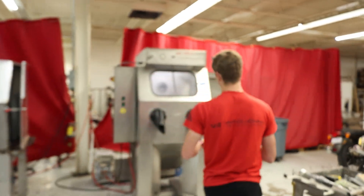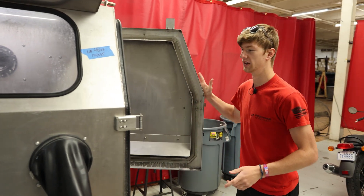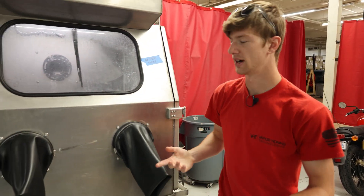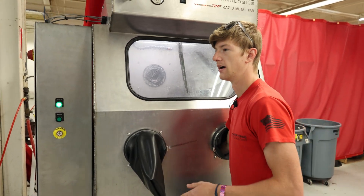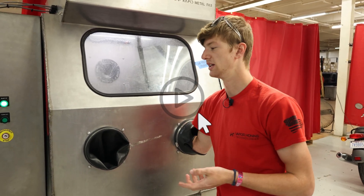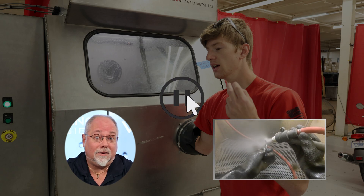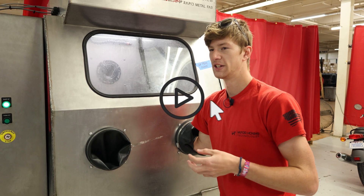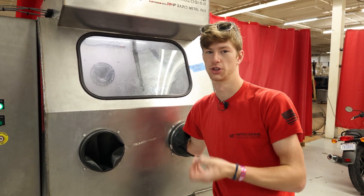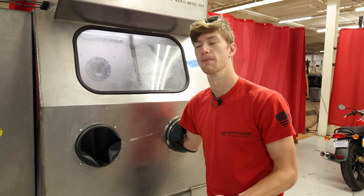I do not recommend glass bead if you're trying to do any sort of paint removal. Occasionally it works, and I think it will for this, just because this paint is at the point where it kind of wants to come off. If you have some sort of coating like anodizing — though we have actually proven that we can use glass bead to remove anodizing, and we have videos to prove that, check them out in the link. The abrasive itself, if you look at it under a microscope, it's round and it's just not aggressive enough to take anything like that off. But it is the absolute best when it comes to polishing anything up. So let's see how it looks.